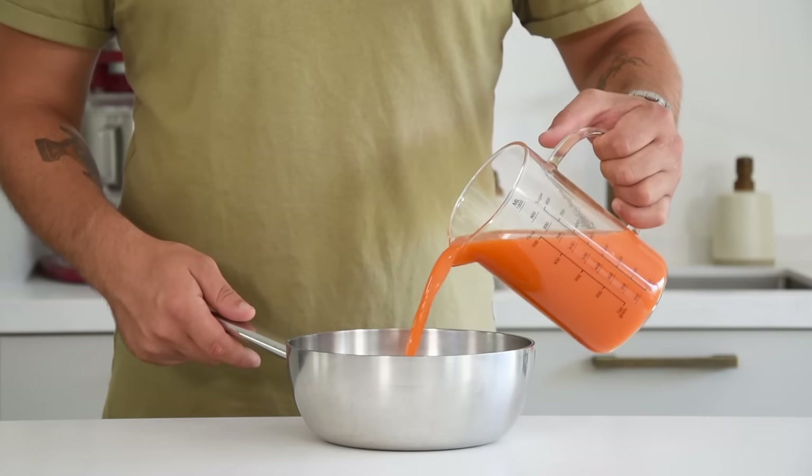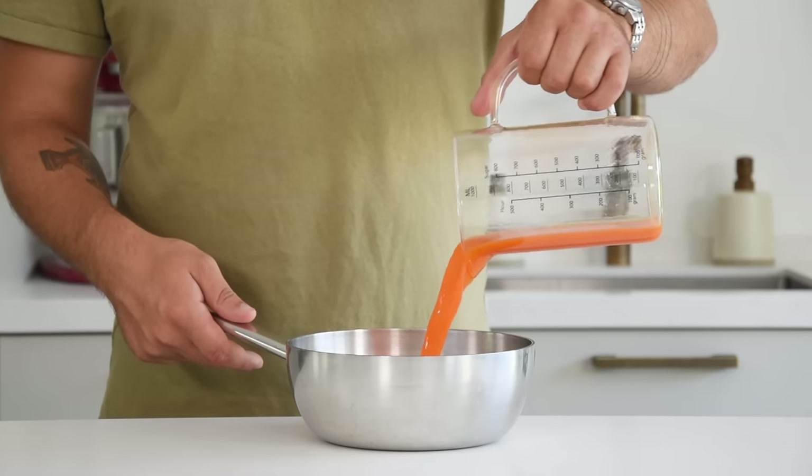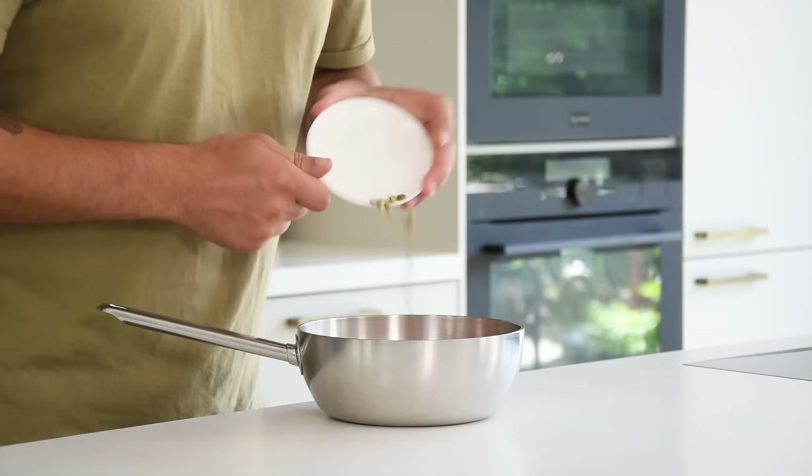We're going to start with the carrot glass tartalette. This recipe is for 60 tartalettes. First pour 800 grams of carrot juice into a saucepan together with 6 grams of salt and 12 pieces of cardamom. Now reduce this till you're left with 300 grams of carrot juice.